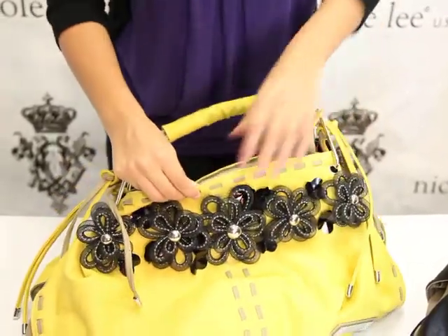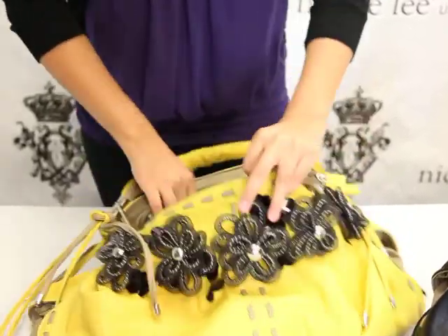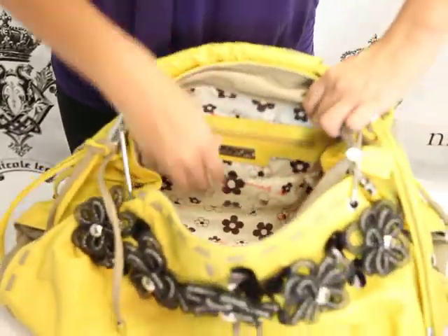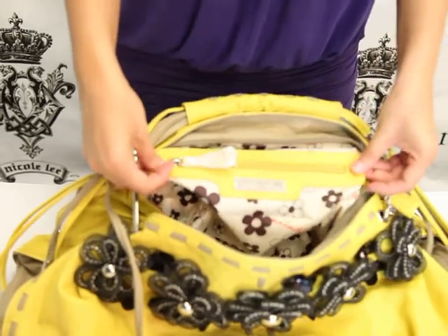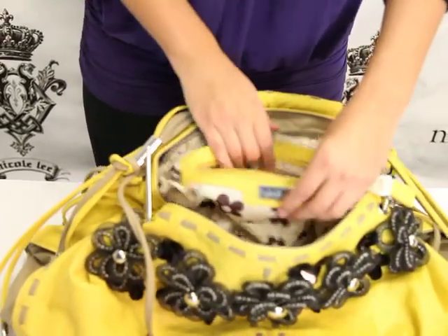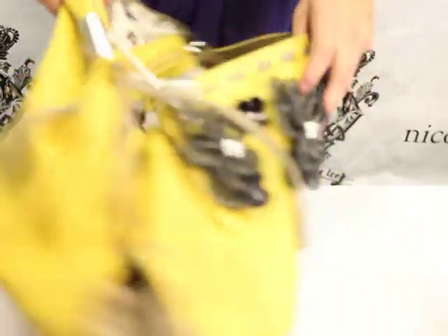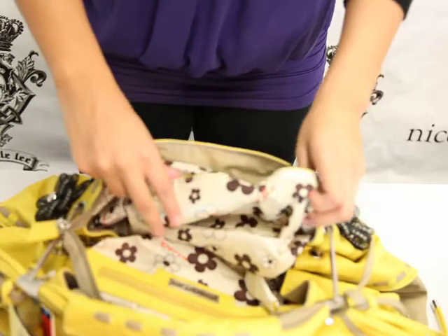You open it up, it's also zippered, and as you can see it opens up to a lot of space. You have the wall pocket, this one's pretty wide, store stuff in there. You turn it around to this side and you see the cell phone pocket holder.